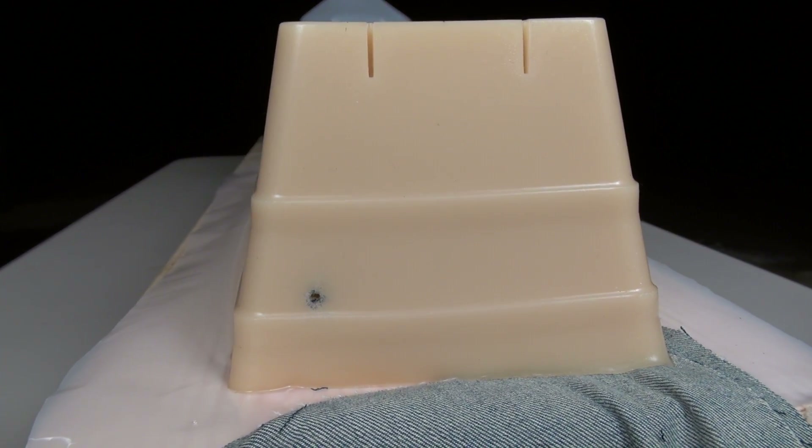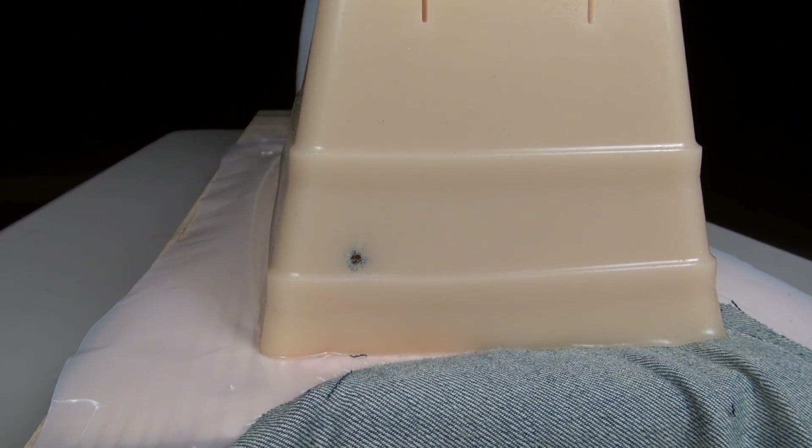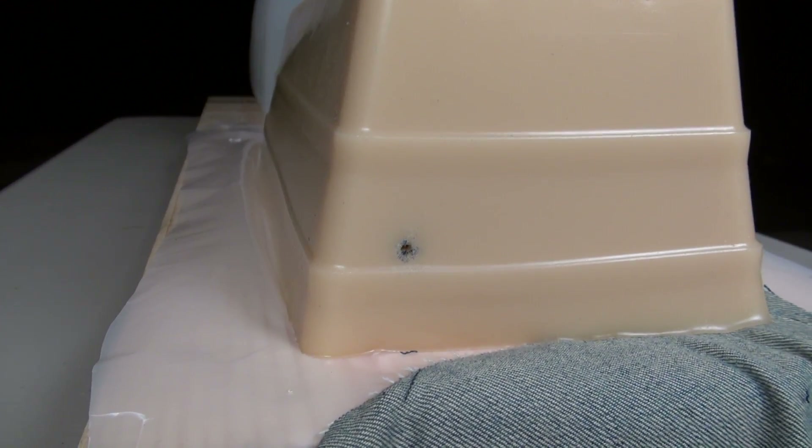I don't know what it is, but I'm consistently shooting low and left with that particular G19 in every single test. I think I've learned my lesson by now. In any event, we are in the block — let's dig it out.